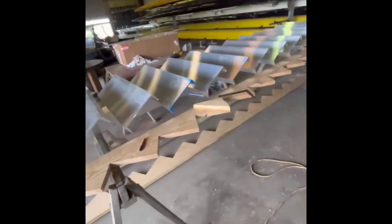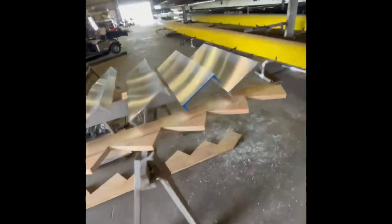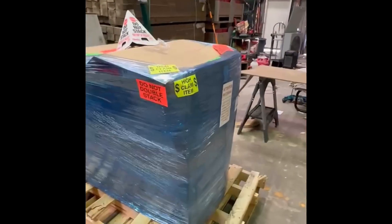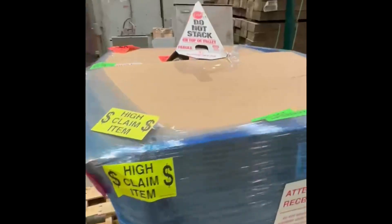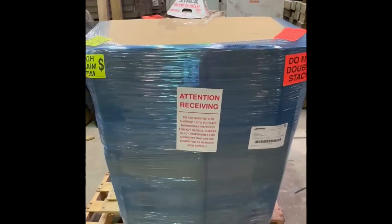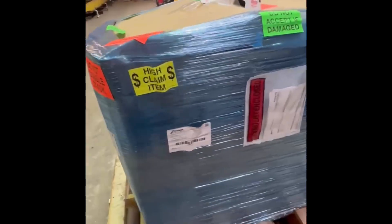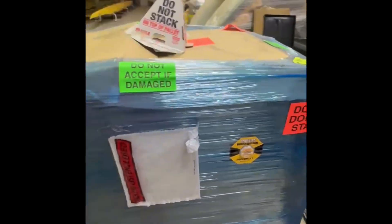Progress on the aluminum staircase for the off-grid camp. The generator finally made it for that off-grid camp build — this is going to power them up nicely. It was just delivered to my shop; we'll load it on a truck and bring it out there with the last load of material.